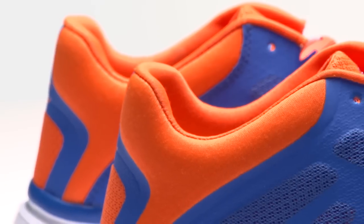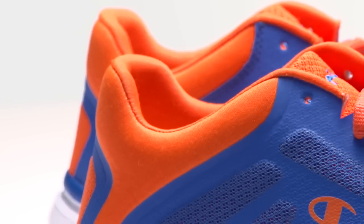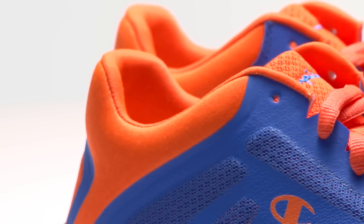You'll enjoy a padded collar in addition to the soft lining in a cushioned, memory foam sock that makes them oh-so-comfortable. The lightweight outsole won't mark floors and adds another dimension of flexibility that makes the Gusto Runner your go-to shoe.